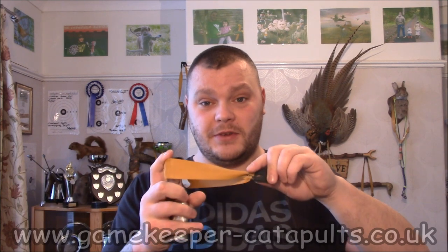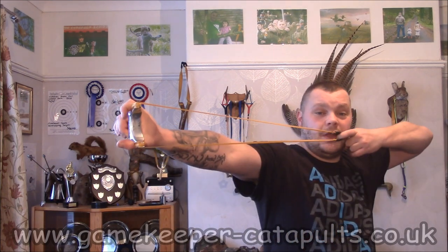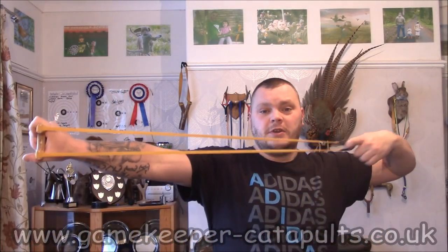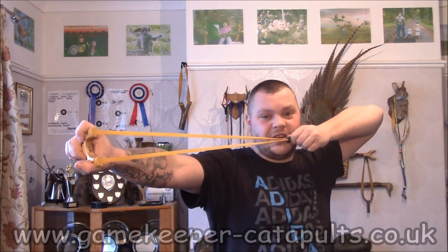I hope this has helped you, because if you get this active band length right — that's from pouch to fork tip — you're going to be shooting with full power. Just to get the point across: pull this one back and I'm maxed out there. These bands are stretched — they're going to be shooting pretty much as fast as they possibly can. These ones however are well too long. If I'm anchoring to there, I'm losing probably 40-50 fps by using these bands instead of those ones for shooting the same, just because they're too long.